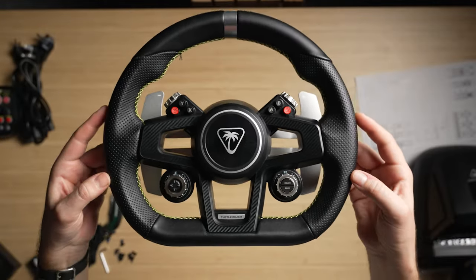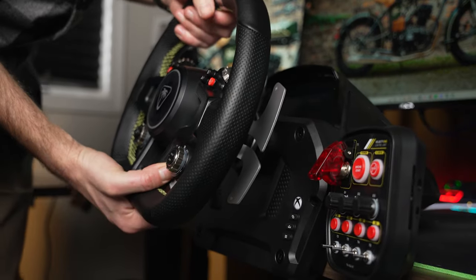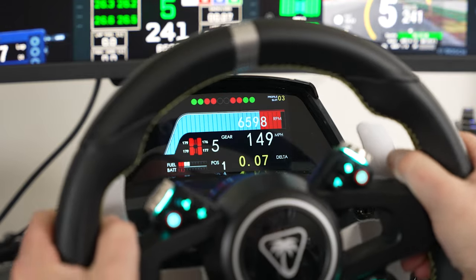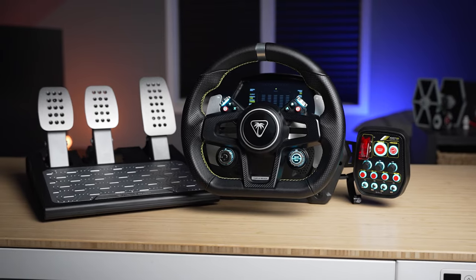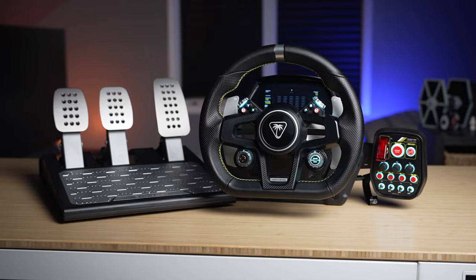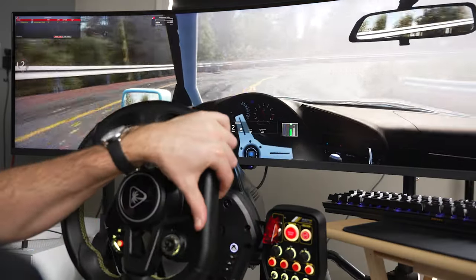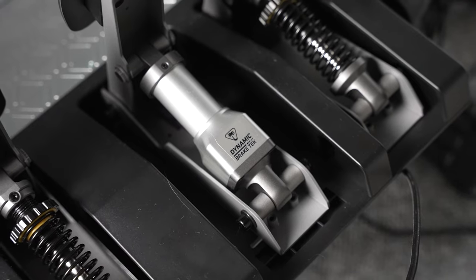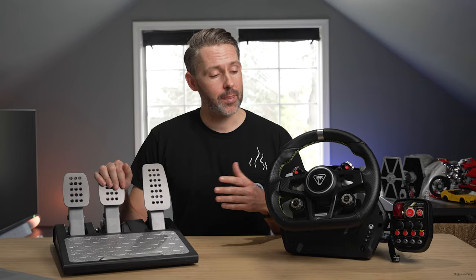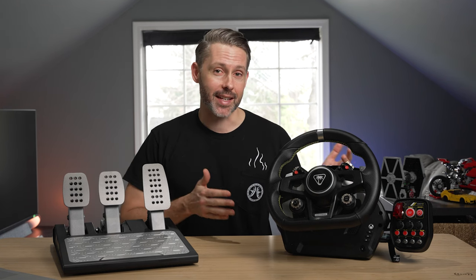Turtle Beach is no stranger to gaming peripherals and sim equipment with a variety of flight accessories, but now with the Velocity One Race bundle, it's jumping into the racing world. Coming in at $650, it works on PC and Xbox and comes with everything necessary to hit the track, including a direct drive wheelbase, a wheel with paddle shifters, pedals with a load cell brake, and even a button box. But with more competition than ever on the market when it comes to sim racing, can this stand out?